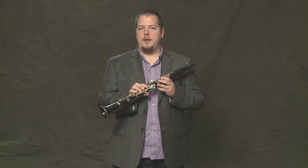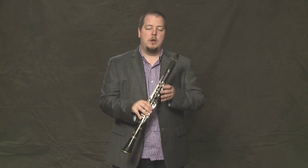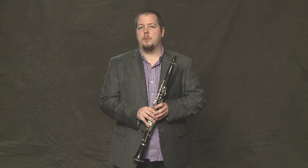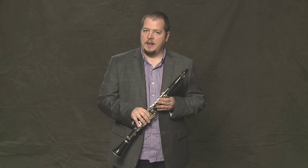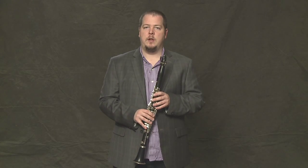In order to play the clarinet as best you can with a beautiful sound, we're going to talk about a few things like posture and how to hold the clarinet properly. First of all, with posture, you want to be standing up straight, or if you're sitting down, make sure you're sitting up with good posture, not slouching.